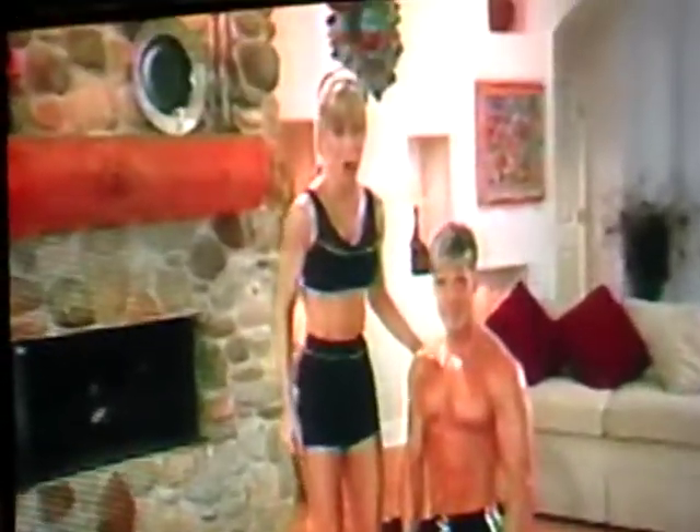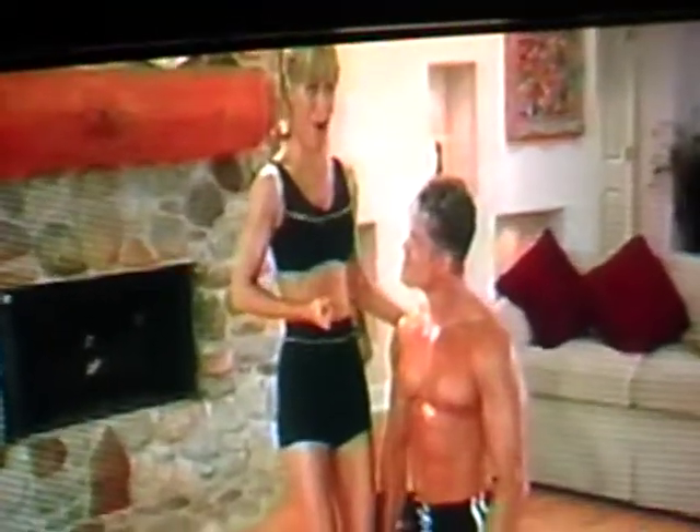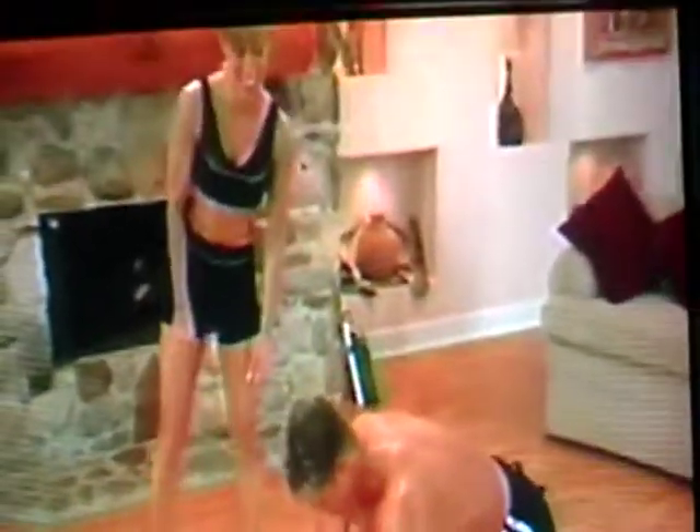And now for the advanced portion of the functional fitness routine, we're going to take your hips a little closer to the floor so you can strengthen your abs, arms, chest, and back even more. Are you ready? Let's get started.